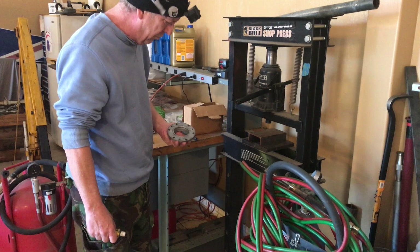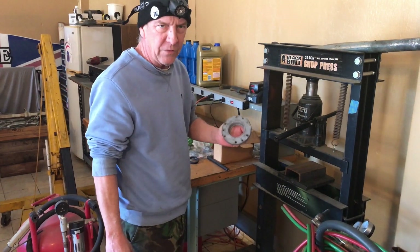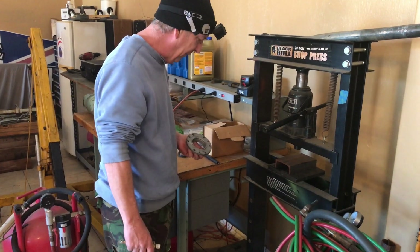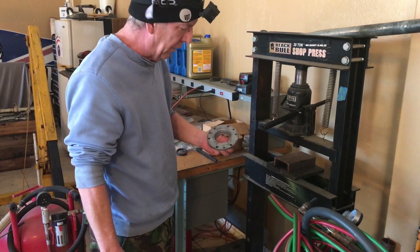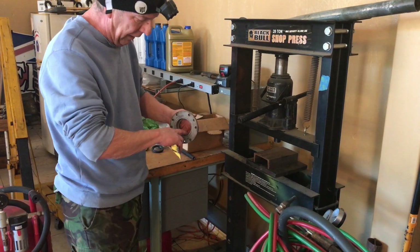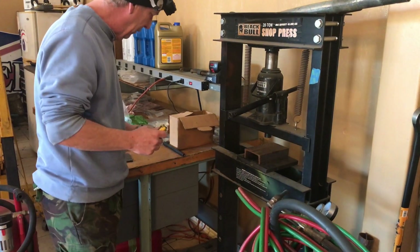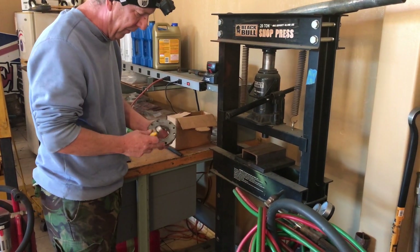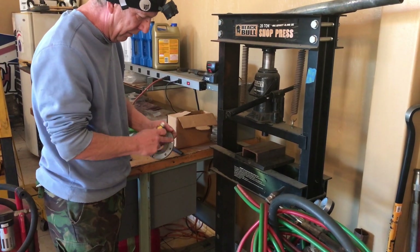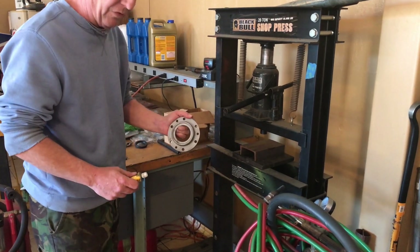Hi everybody, James from Remy Depot. We're going to press the fluid flywheel seal into the fluid flywheel flange. This way you can preload it and when it rides on the shaft it seals. First, you apply inside here a small amount of Hylomar, and that will seal it. When we place this, there's no gasket — you put Hylomar, usually on both sides, just to give a little extra oomph, and then we install this.